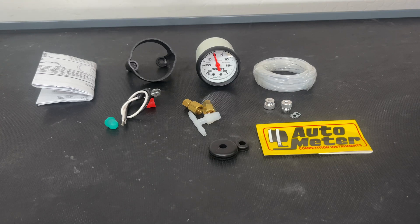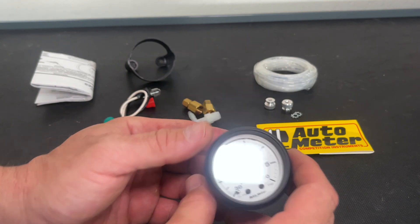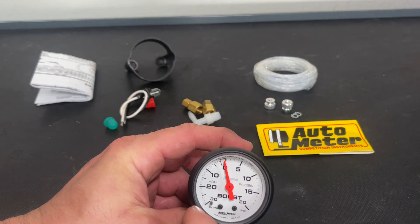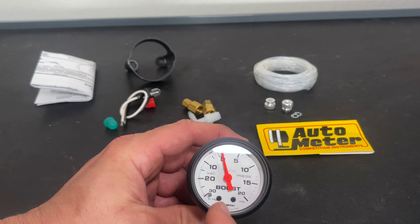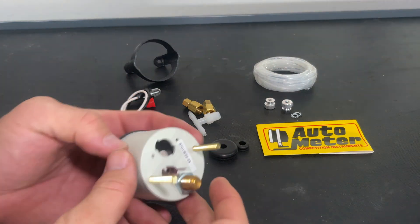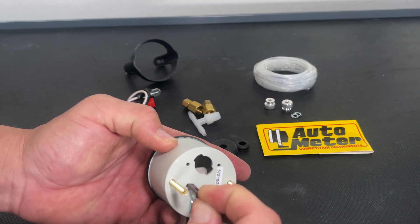Alright, there's basically a little overview of what's included in the box. This is going to be pretty straightforward. Basically for the boost gauge I got a 30 inch mercury to 20 psi gauge. Based off my supercharger settings this is probably the most appropriate gauge for me. The first thing we got to do is pull the pin back here that held the gauge at zero.